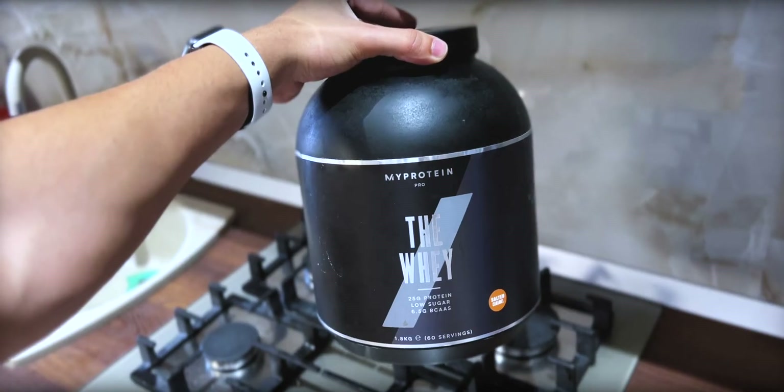I put my creatine and whey protein directly into the oatmeal rather than making a shake. The reason is that if I forget to take my creatine during the day that's a problem — more than one day and you have to reload it again, which is a pain. So I add creatine and my protein of choice, which right now is something with a fruity flavor.